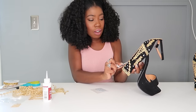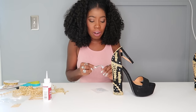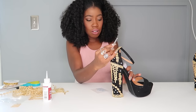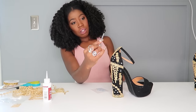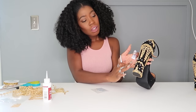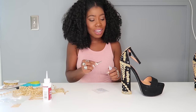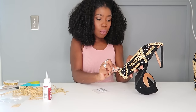Tweezers are a lifesaver — I tried to do a bead project without tweezers before and it was a nightmare with everything sticking all over me. You have to be careful with these rhinestones because they will move around. I just had to fix one that popped up a little bit, but you have a minute to fix it, so all good.